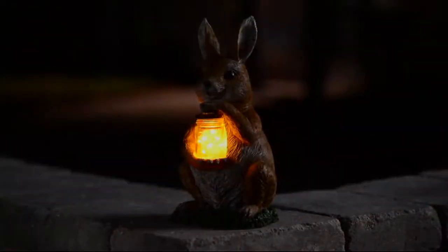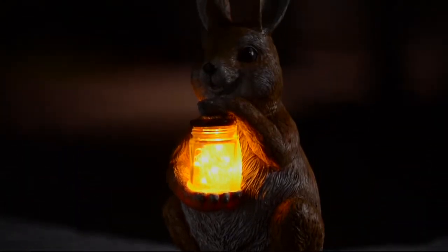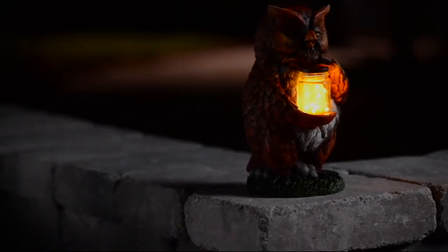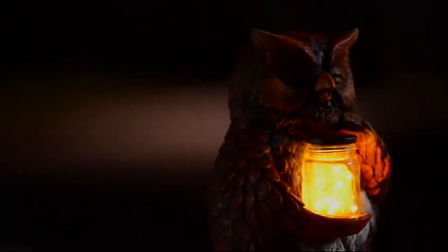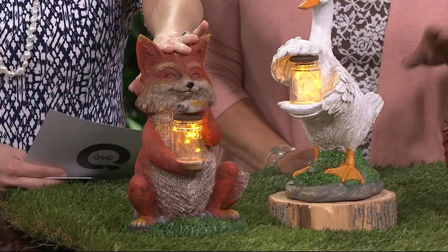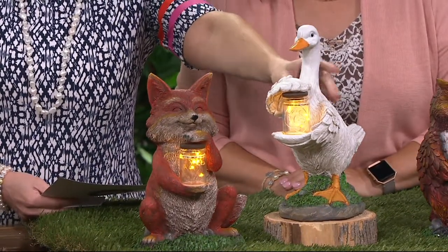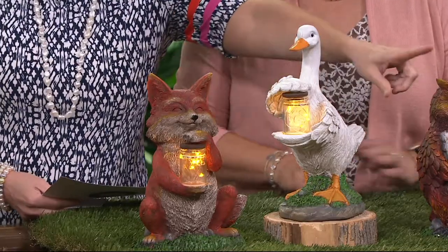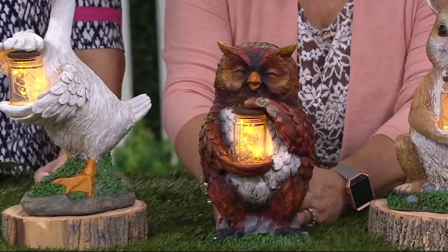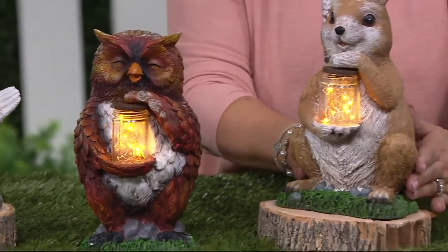The duck sold out last season and actually looks almost more like a goose. We've got several different things: the fox is brand new — foxy foxy loxy and goosey loosey. Here's the fox, look how cute that is. Here is what we're calling the duck but it's probably a little more like a goose. Then we have the owl — oh wise old owl — and then there is the bunny rabbit.